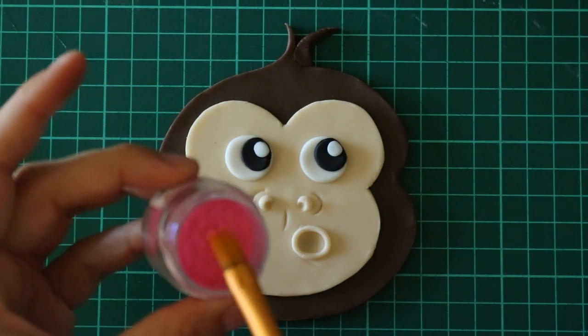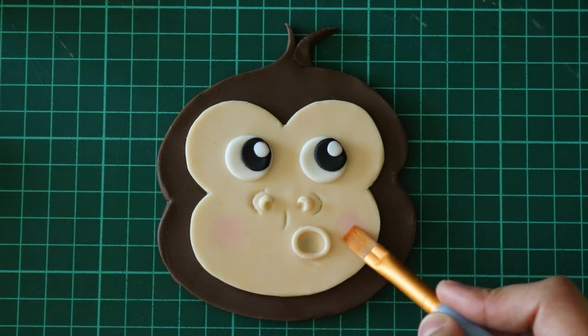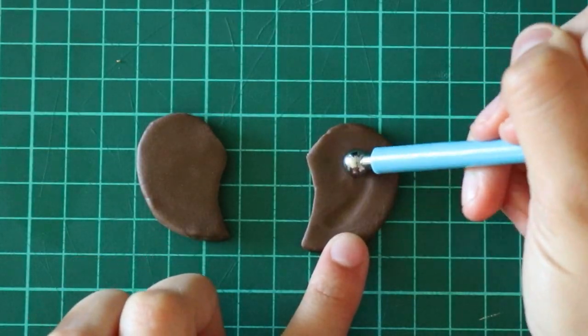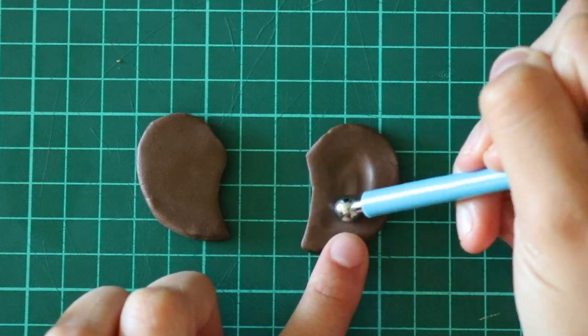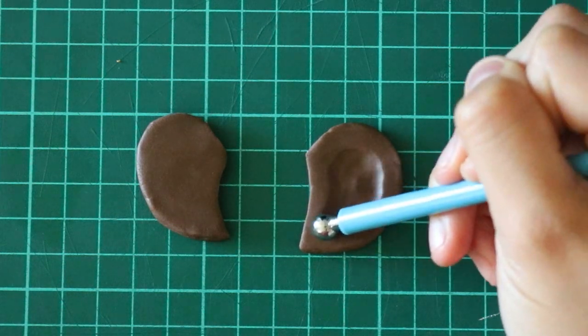To finish off his face, I give him a little bit of blush. I love adding blush on anything like an animal or a little person that I'm making — I feel like it gives it more life. Lastly, for the ears, I'm going to use my balling tool to indent and add some of the ivory fondant color inside.